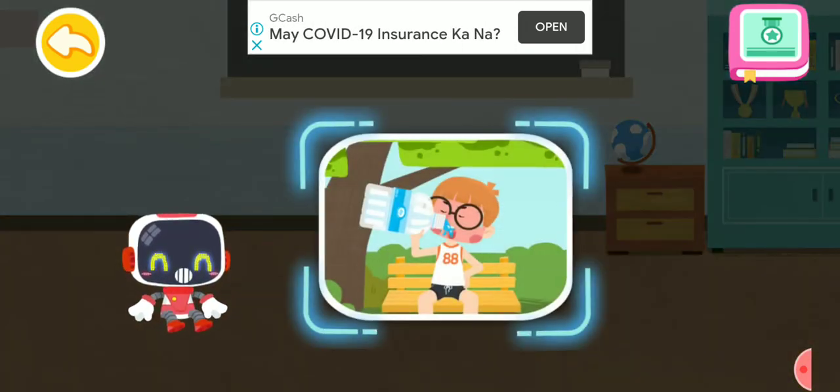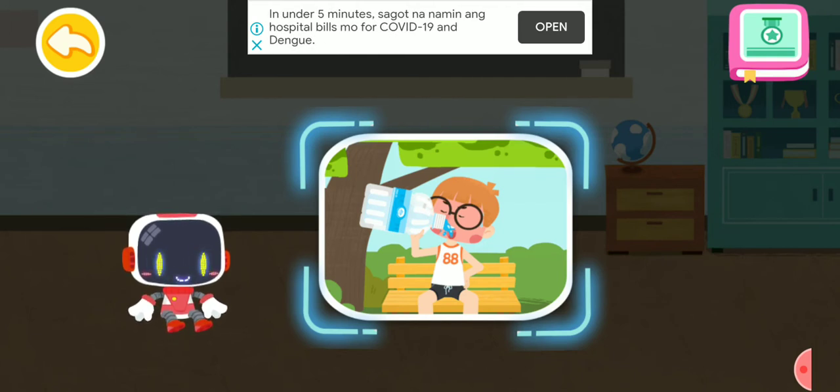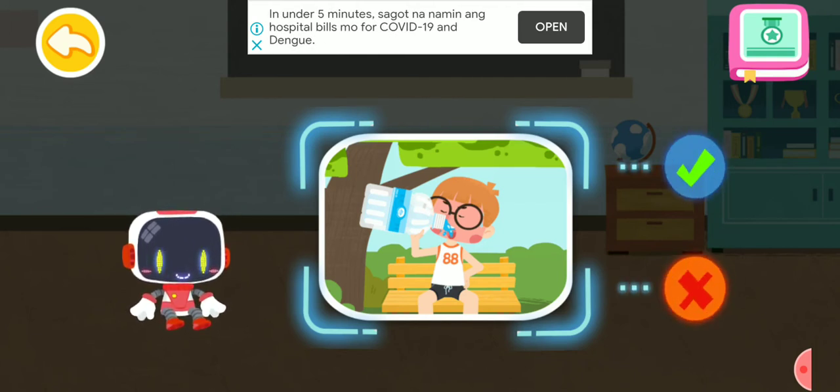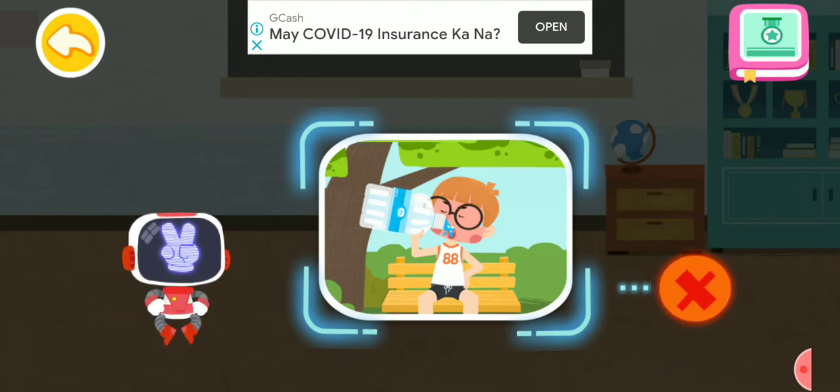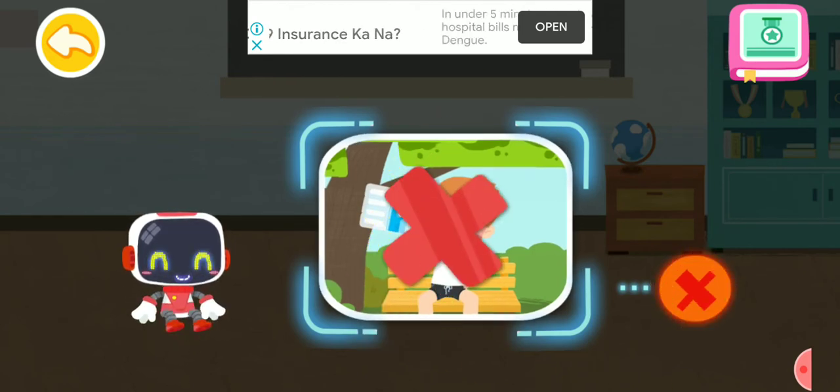Is it right to drink lots of water immediately after a heat stroke? That's not correct. Drinking lots of water after a heat stroke may increase the burden on the heart.